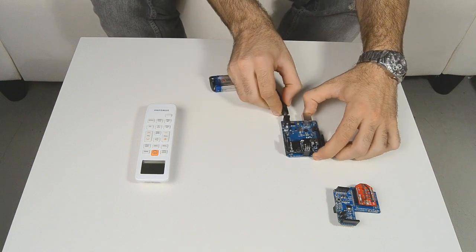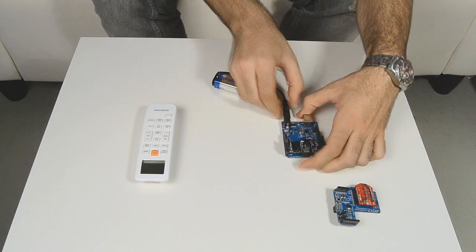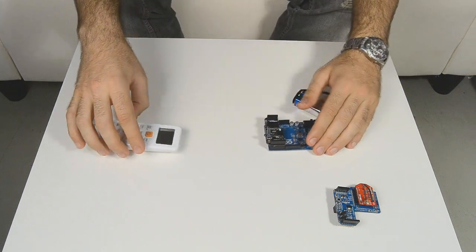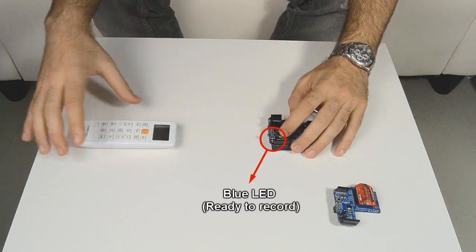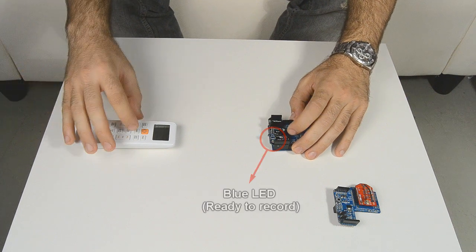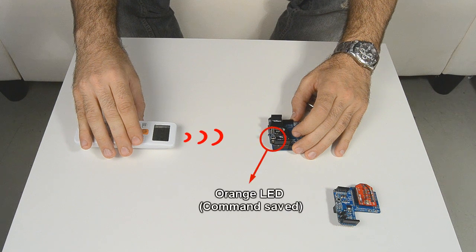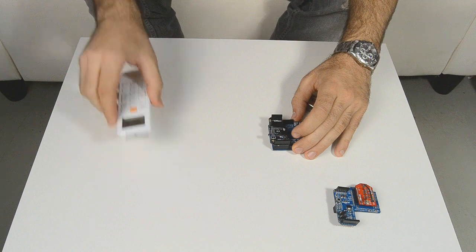In order to record the command sent by the remote control, just point it in front of the IR Remote shield and press the receive button on the module to copy the code. The blue LED will blink once, indicating the module is ready to record your command. Next, just press the button on the remote control you want to save. When the module records the command, an orange LED will blink once.